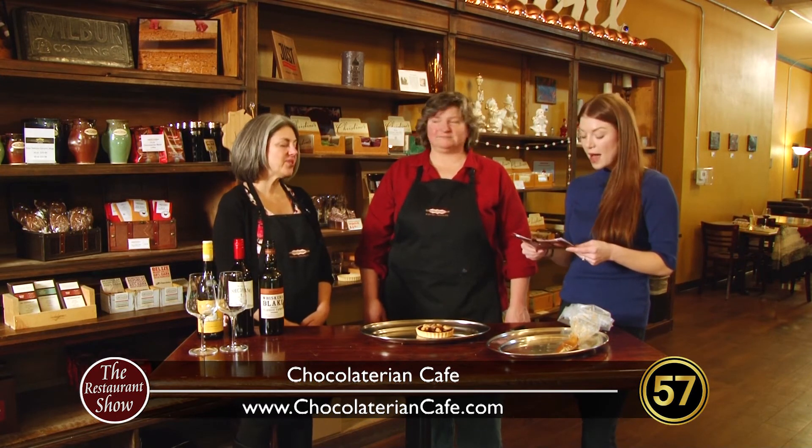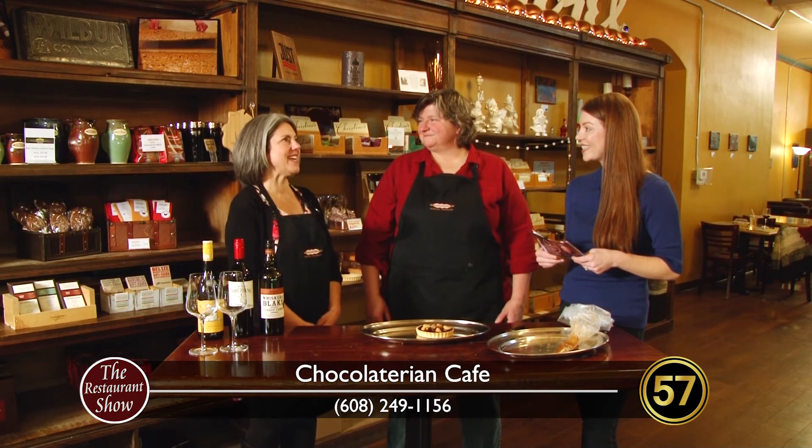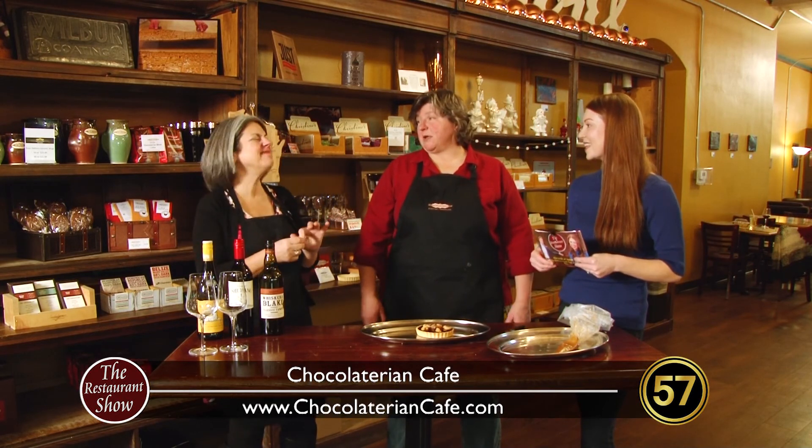What a fun dessert! This is a good idea for shareable desserts. Another fan favorite is the chocolate fondue — a particularly good date night dessert. Lots of very silky, beautiful, warm chocolate with lots of fun things to dip in it using fondue forks, including house-made pound cake. It's a little interactive dessert — something different.